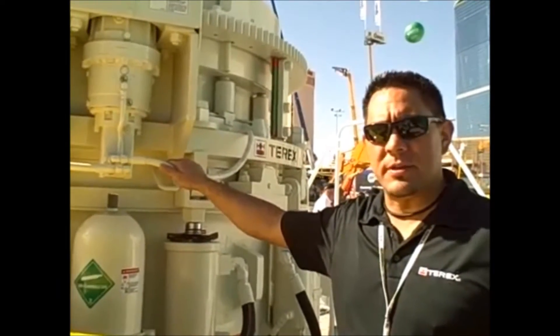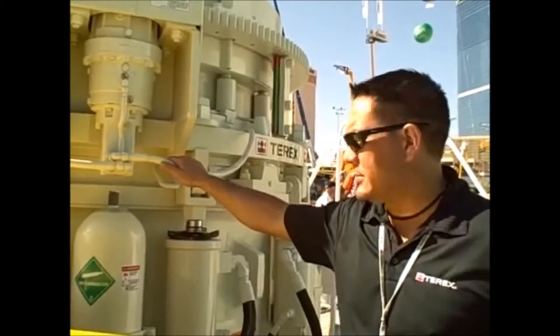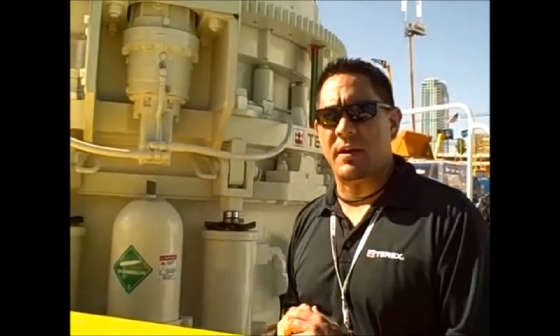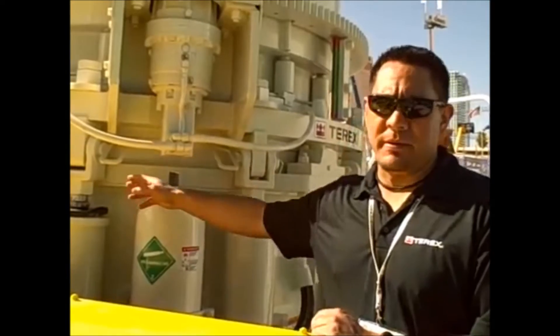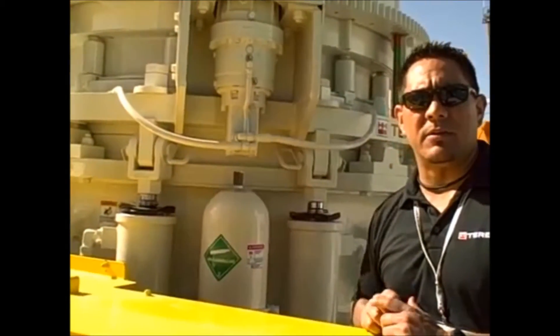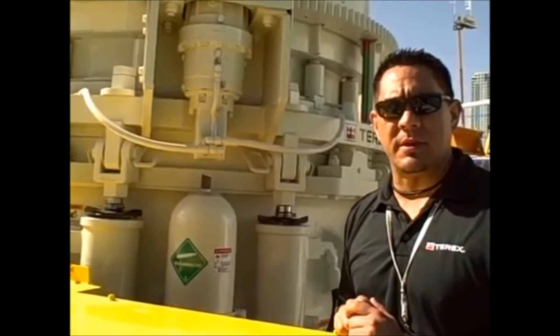Some of the new features that this cone incorporates are dual acting cylinders that provide 6 and a half to 7 inches of hydraulic clearing function. We also have pin and clevis connections on the top section and bottom section of the cone crusher for fast and easy cone separation.